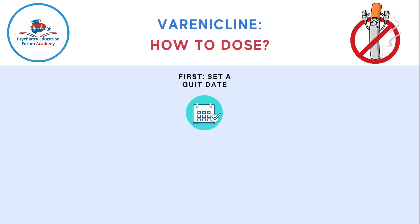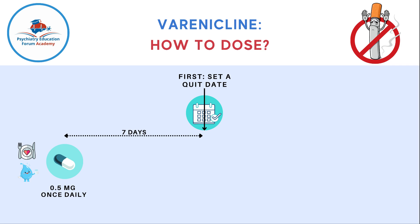First, a patient should start by setting a quit date. From that date, a patient should go back seven days — this is where the patient will start this medication. This medication comes in 0.5 milligram and 1 milligram dosing. You start with 0.5 milligram once daily, and the patient should take it with food and a good amount of water. You take this once a day for three days.